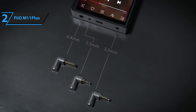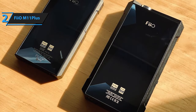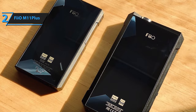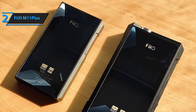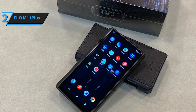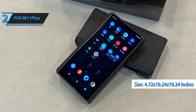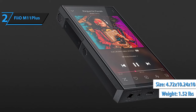Additionally, the M11 Plus boasts impressive specifications such as a Snapdragon 660 octa-core SoC, THX AAA 78 amp module, 5.5-inch 18:9 bezel-less touchscreen, 2.5-millimeter and 4.4-millimeter balanced outputs, MKA 8K decoding, 2-way Bluetooth transmission, and LDAC support. Measuring 4.72 by 10.24 inches and weighing approximately 1.52 pounds, the M11 Plus feels solid and well-crafted.